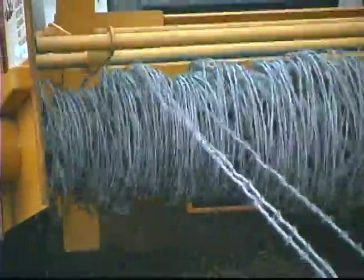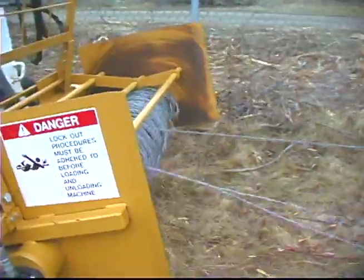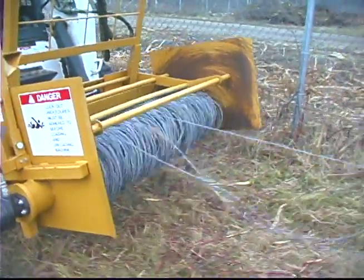It would just take hours and hours to roll it up by hand, and it all wants to ball up and let go, and people can get tangled up in it. This way is just much safer.